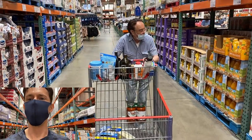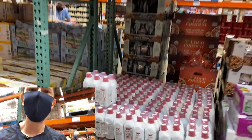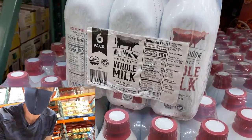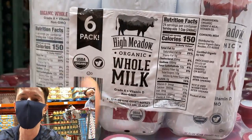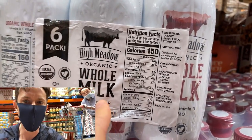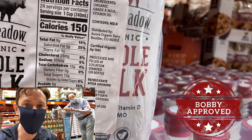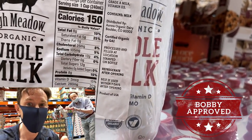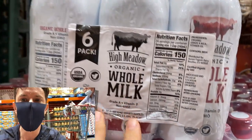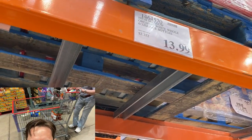Check out this shelf-stable organic whole milk — something cool to have on hand for a pandemic-type situation. You don't typically see shelf-stable organic milks in the whole-fat variety; usually it's reduced fat or one percent. But whole milk is where it's at — organic whole milk has higher omega-3 fatty acids and higher conjugated linoleic acid, which are really beneficial. A six-pack for $13.99 is a great deal and good to keep in your pantry.